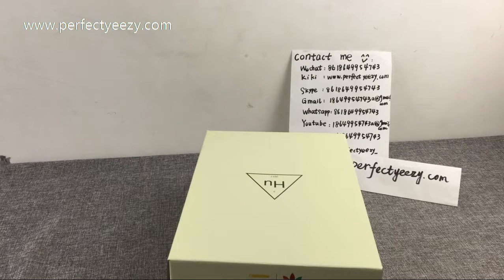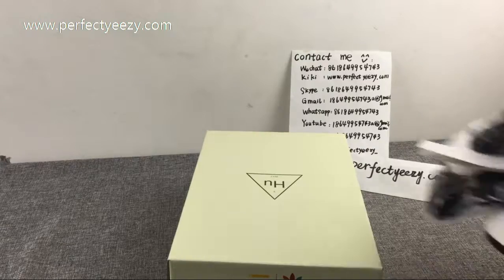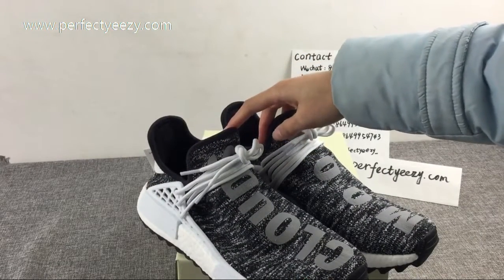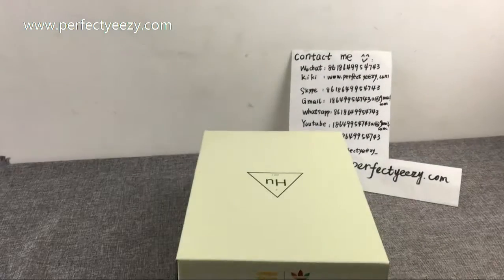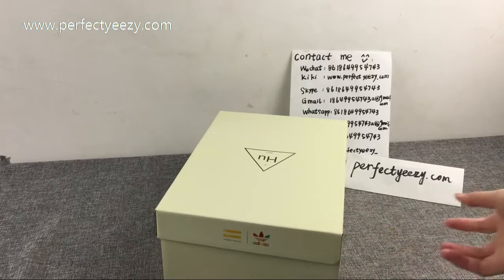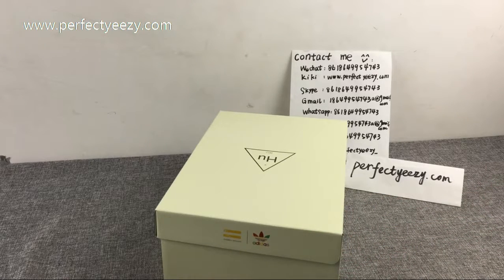Hello everyone. Today Katrina brings this shoe to everyone. Adidas Human Race PWAC 7359S. This is one of the series in which Pharrell Williams is jointly designed by Adidas.